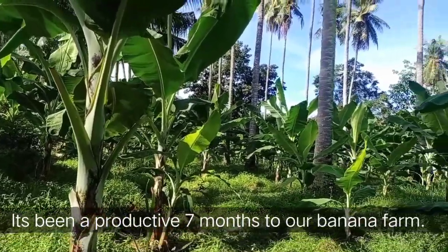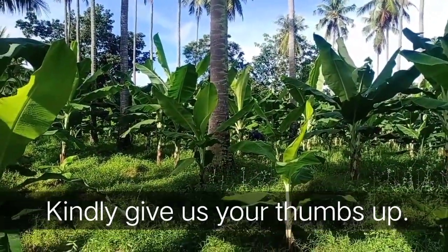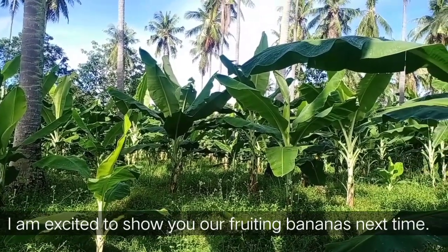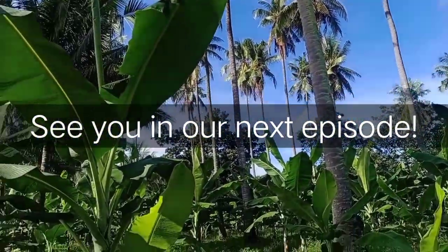It's been a productive seven months for our banana farm. I hope you like our video today — kindly give us a thumbs up. I am excited to show you our bananas with fruits the next time around. See you in our next episode.